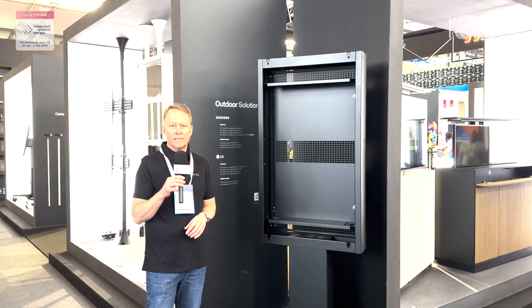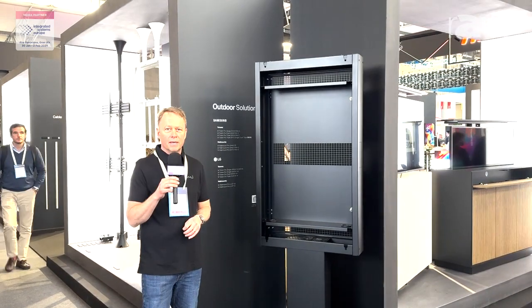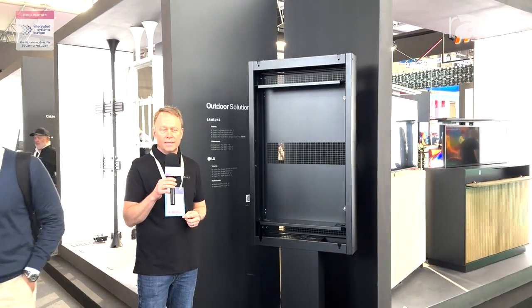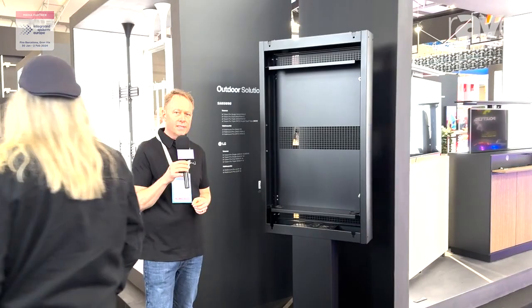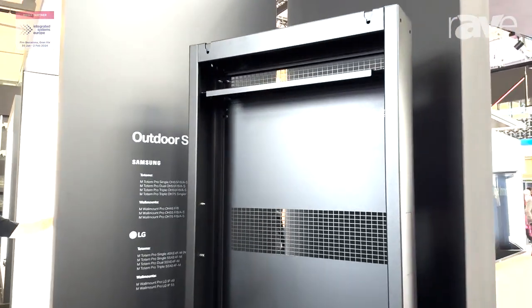Hi, welcome to ISE 2024 and the Multibrackets stand. I'm Nicholas Pearson and I'm here to introduce the outdoor line from Multibrackets. This outdoor line holds either Samsung or LG screens, from 46 inch up to 75 inch.